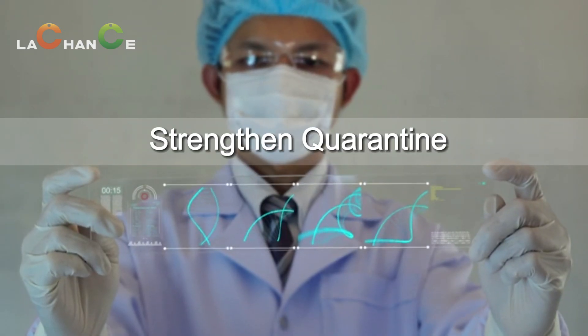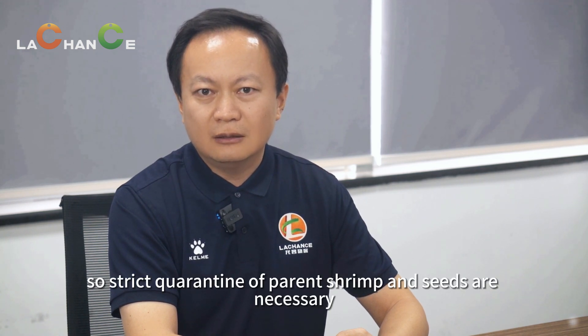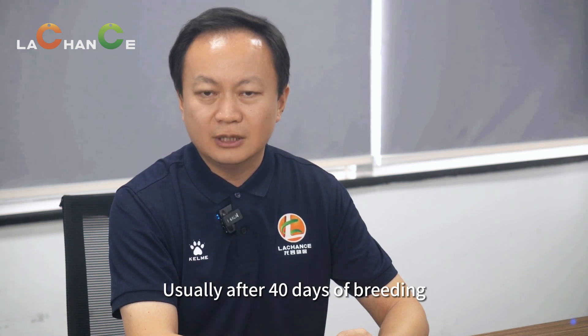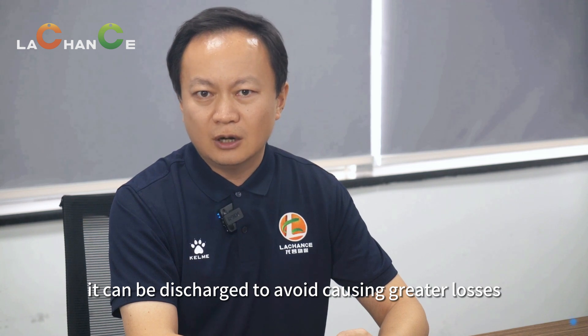Strengthen quarantine. EHP can spread vertically, so strict quarantine of parent shrimp and seeds is necessary. Sometimes it is difficult to detect during the seed stage. Usually after 40 days of breeding, if detected, the affected stock can be discharged to avoid causing greater losses.